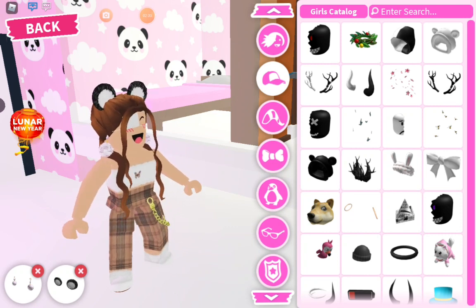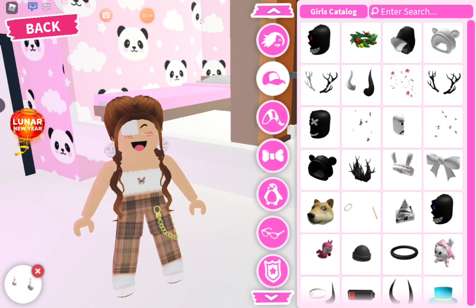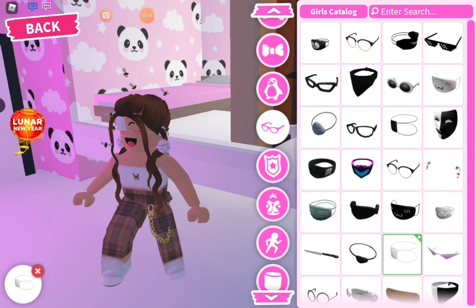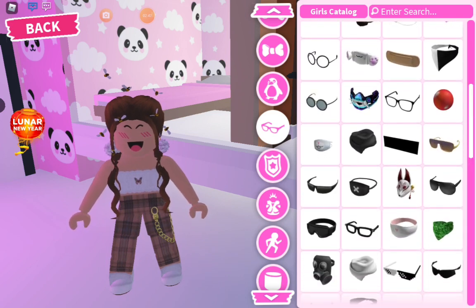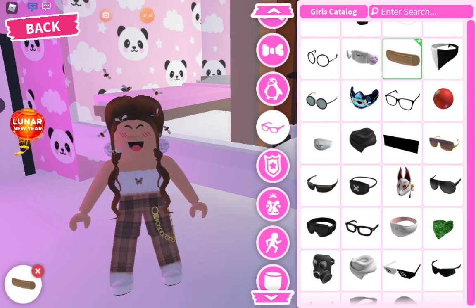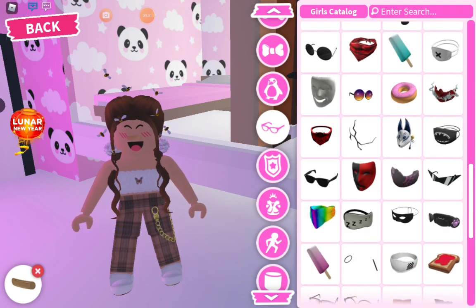Remove your hats — whatever they're called — except for these earrings if you have them. Put the bees on. If you have them, don't remove them. Remove the eye patch. If you have it, keep it on. Anything that I press — if you have it on, keep it. But remove the other stuff that I don't click.